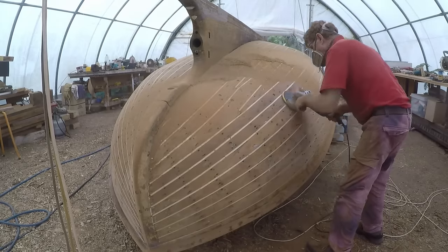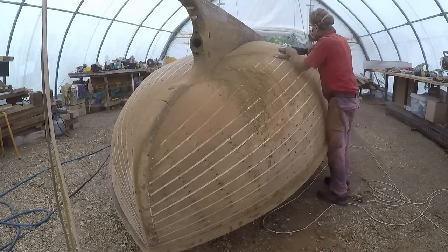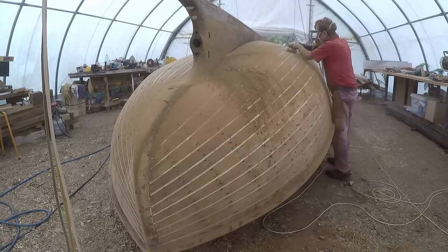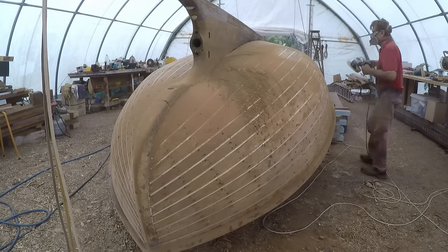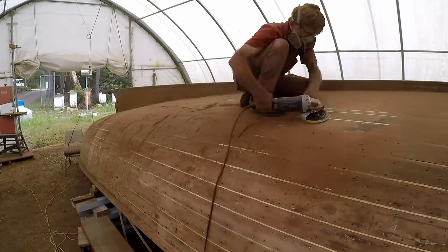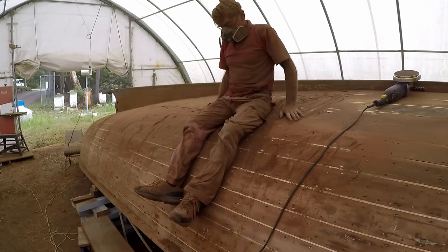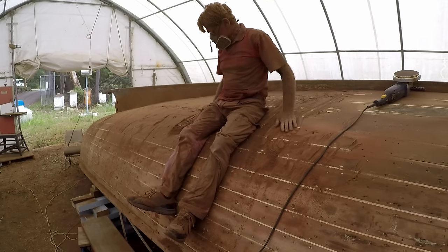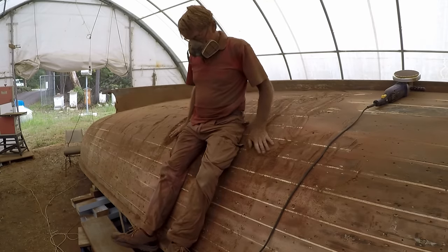Now that the splines are all fitted I can sand the rest of the hull to get rid of the pitch. This is not a fairing process — this is just to remove the surface back to bare wood so that the epoxy will stick better. As you can see, this is about as dirty as this job can get. Really need a shower after this one.